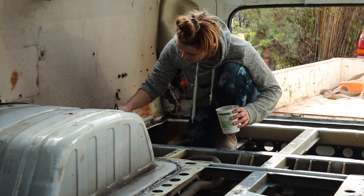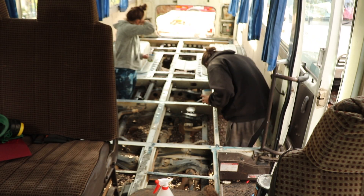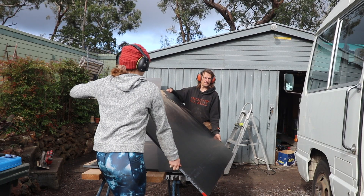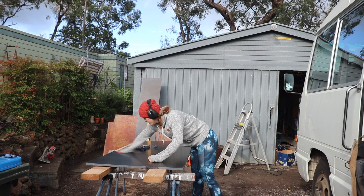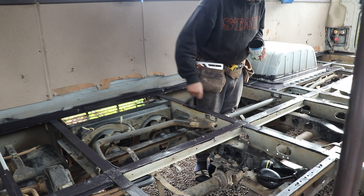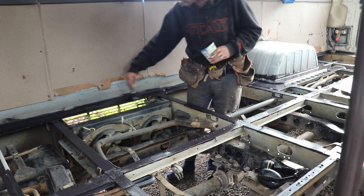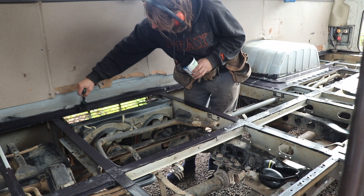There's Chelsea painting on the rust converter. We're going over the top and painting it with bitumen paint to really seal off the rust converter. We primed it, and now bitumen paint. Once that's dry it'll be ready for the floor to go down.